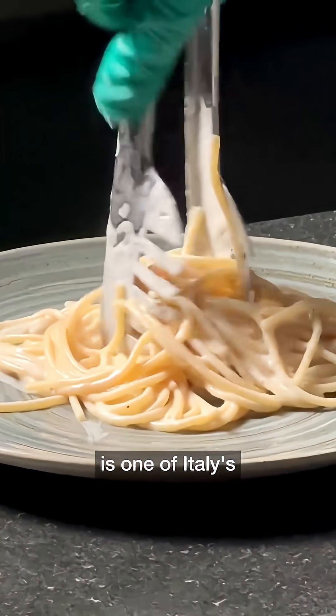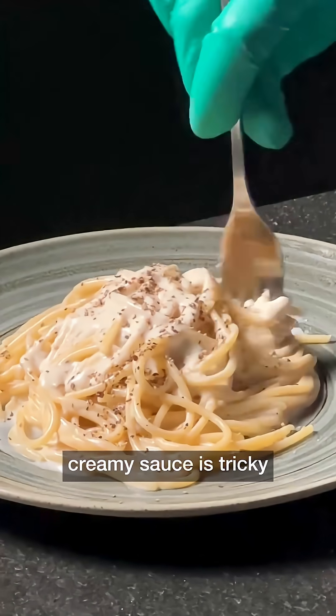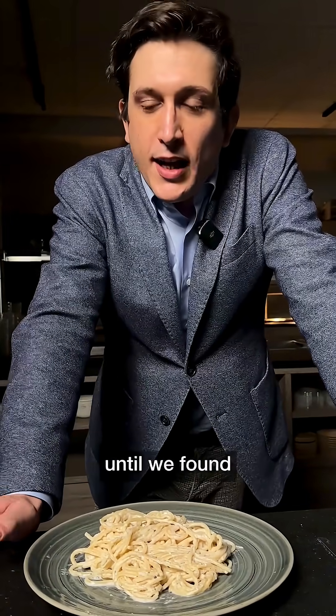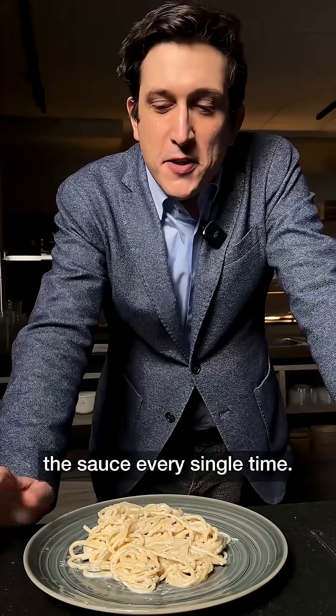Cacio e Pepe is one of Italy's most beloved dishes, but achieving that perfect creamy sauce is tricky and can easily go wrong. I'm Fabrizio, a physicist at ISTA, and I struggle with it too, until we found a scientifically sound solution to master the sauce every single time.